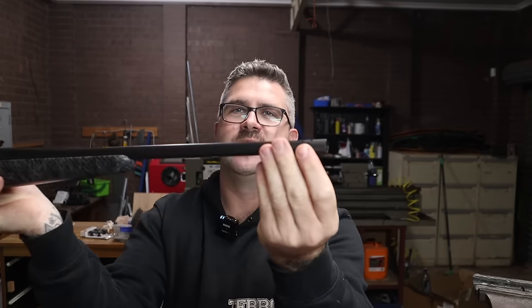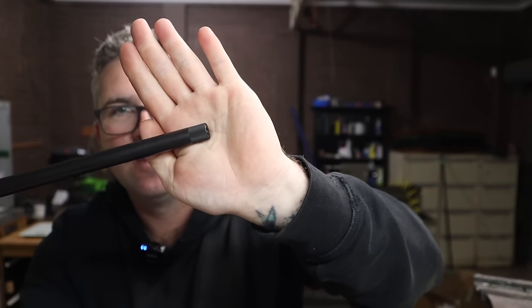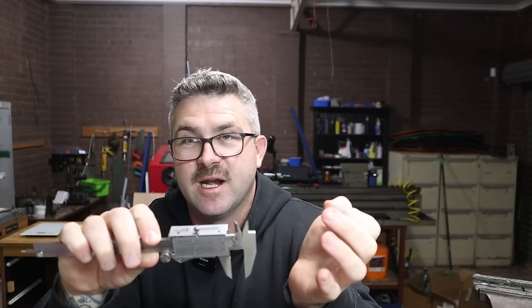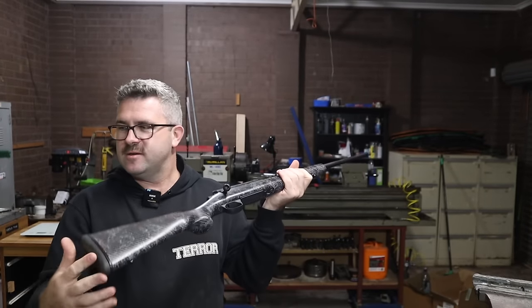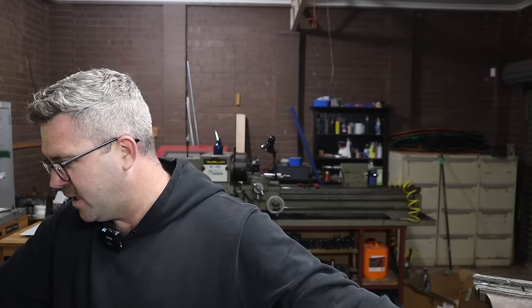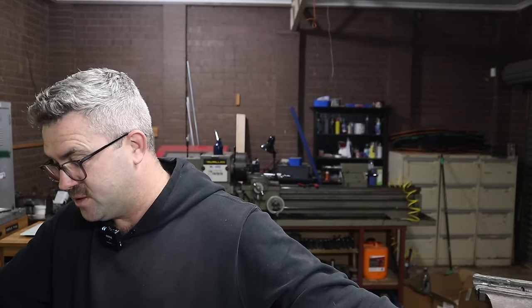Starting at the front, we have a half-by-28 muzzle thread with a nice thread protector. It's very, very thin — I measured it with calipers at 570 thou in imperial, which is 14.5mm. So that's a very thin barrel profile. It is a 20-inch barrel, so you do sacrifice a little in ballistics to get that weight saving, but it's so short and light. The overall length of the gun is 990mm, or three foot three inches.